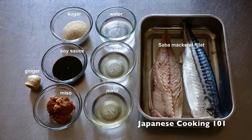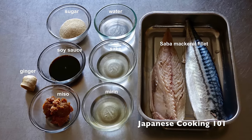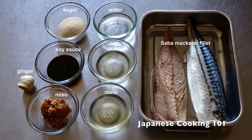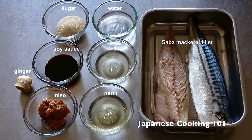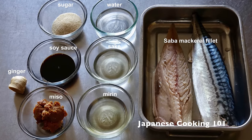These are the ingredients. We use one whole saba mackerel fillet. You can use other types of fish, but mackerel goes very well with miso. For more information about ingredients and the complete recipe, visit our website, japanesecooking101.com.